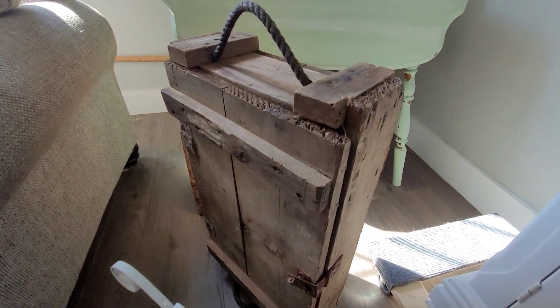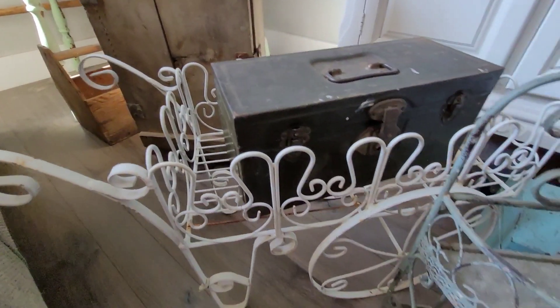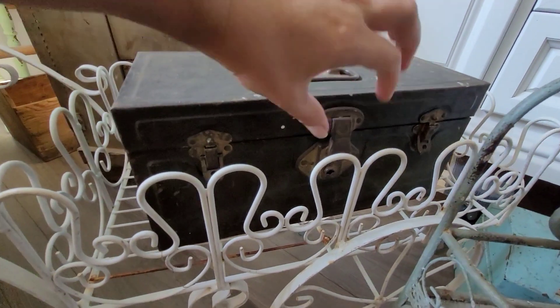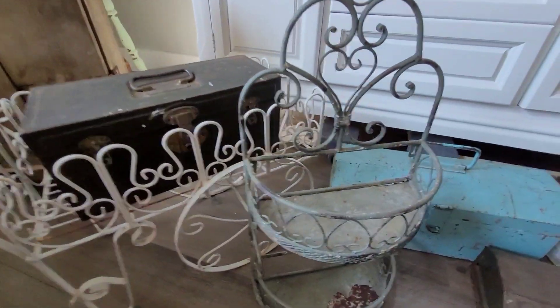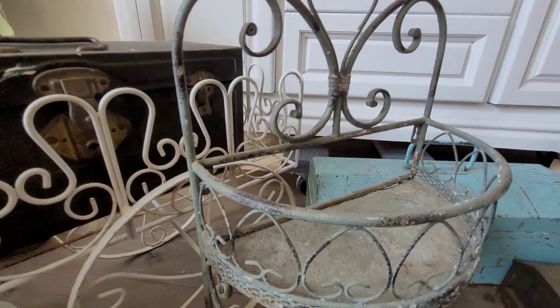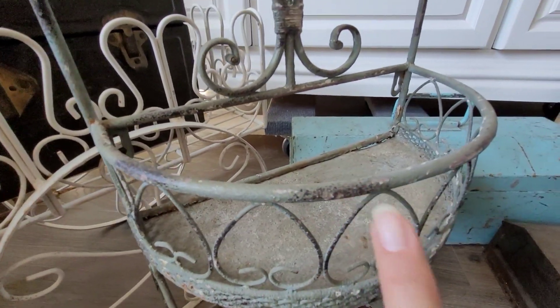All right, I'm almost done. I'm just gonna walk you through and show you the rest of this stuff. This is an old ammunition crate. This is a beautiful white metal wheelbarrow planter. And this old metal toolbox — and this pretty little planter, I love the color on this. It's like a dusty, darker sagey green but it has some black, some white, it's chippy, it's got some rust. It's a beautiful piece.